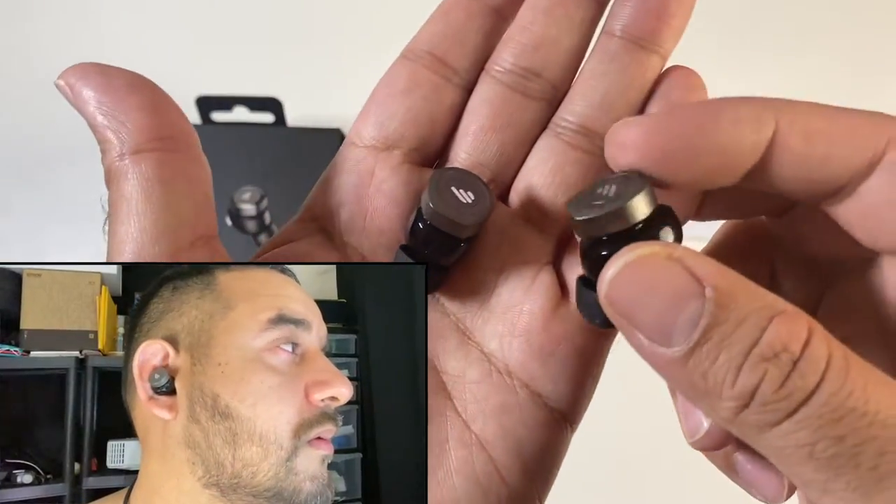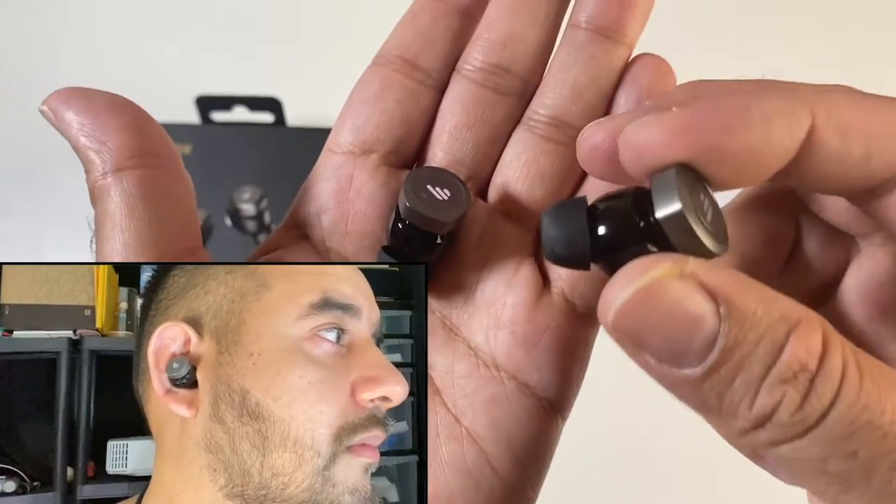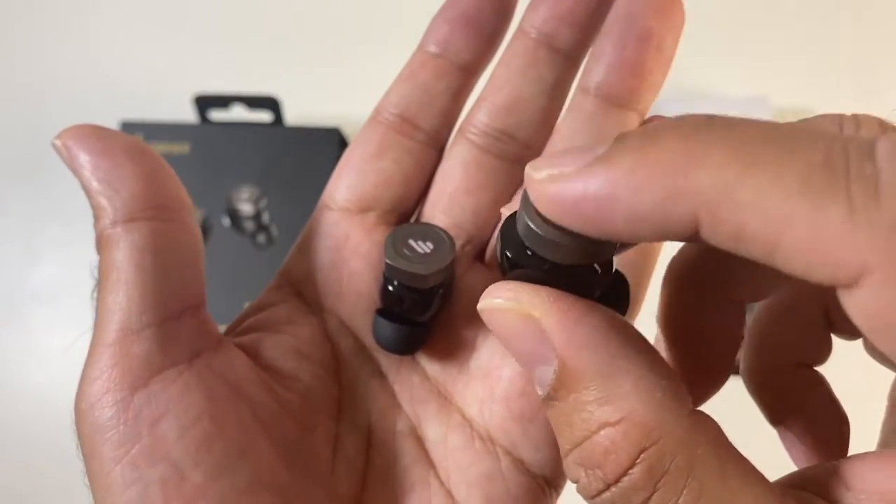We've got an eye-catching metallic design inspired by a piston head. You've got hybrid ANC, dedicated low latency gaming mode, and ambient ANC modes. They are IP55 water and sweat resistant. They feature AI call noise cancellation technology and you do have push-button control.